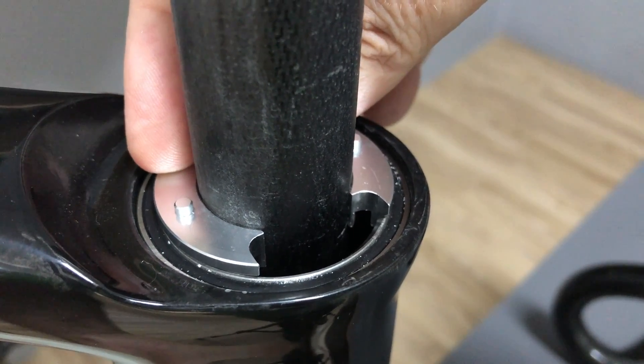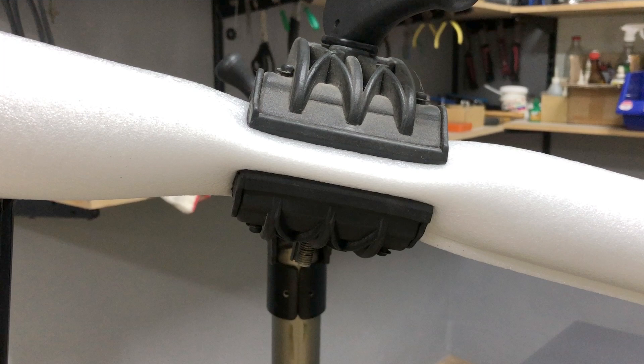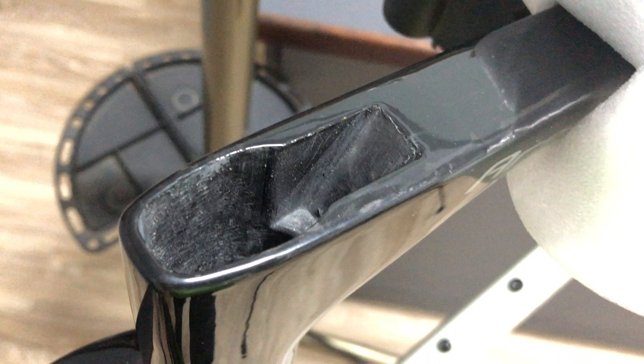A first look at the new internal cable routing headset. For demo purposes, I've lightly clamped this carbon frame by the top tube, since I don't have its seat post, which I normally use and is the recommended way.